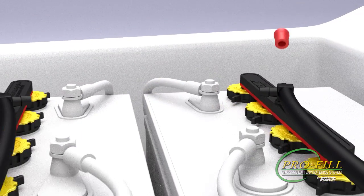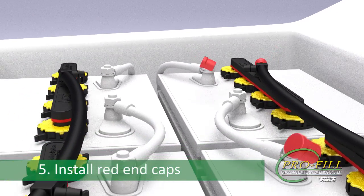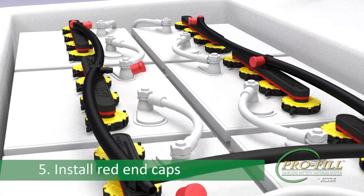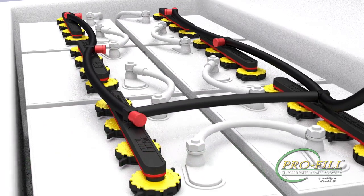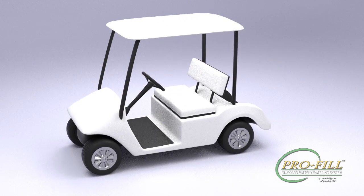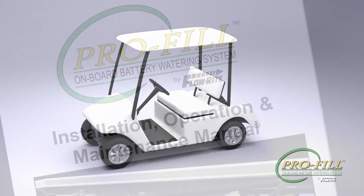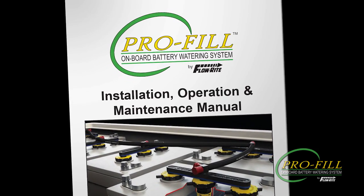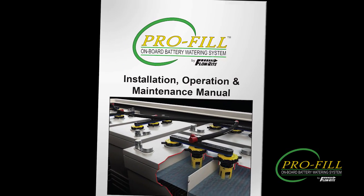Step 5: Complete the installation by placing red end caps on the remaining open ports. If you are installing a Profile system on brand new batteries, be sure to wait at least four charge cycles before adding any water.